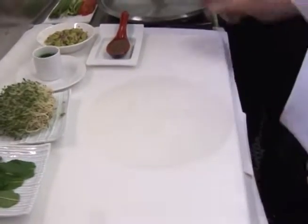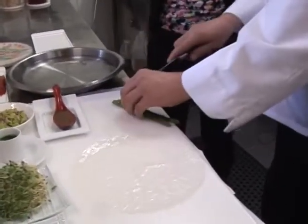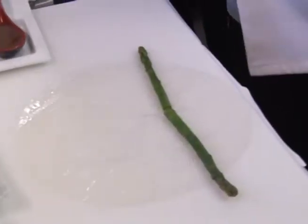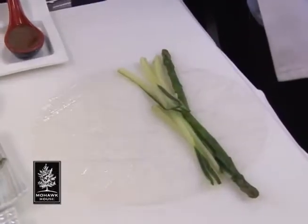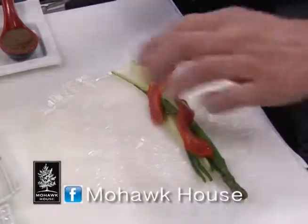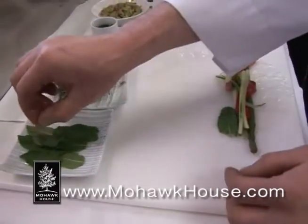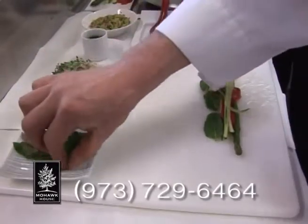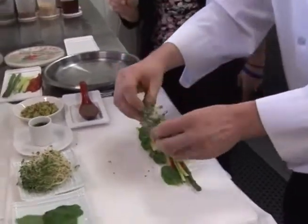So what do we have here? We take a little asparagus — I like it coming out both ends — some cucumber, a bit of pepper for a lovely pop of color, a little more cucumber, and mint leaves. That little bit of mint is really nice for that extra added flavor.